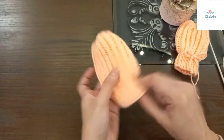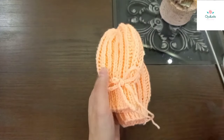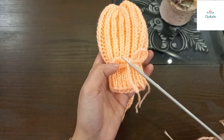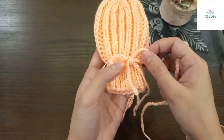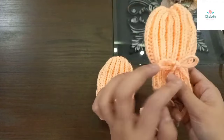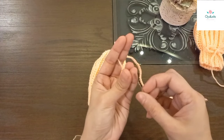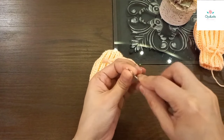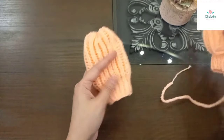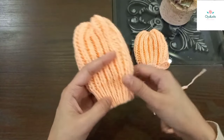अब इसमें डोरी डालेंगे - डोरी बनाना मैंने पहले से सिखाया हुआ है। knitting needle से भी और crochet से भी - आपकी मर्ज़ी। चाहें तो ribbon भी इस्तेमाल कर सकते हैं। जितना border बुना था - 1.5 inch - वहाँ से हम यह डोरी डालेंगे। मेरा मकसद है कि आपको ज़्यादा बर्डन न हो, जो आसान लगे वो करें।